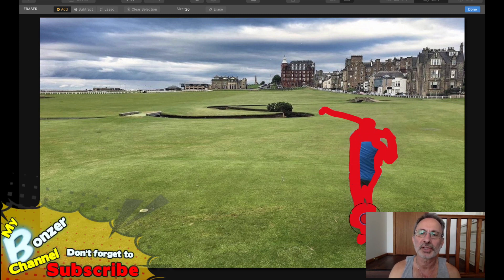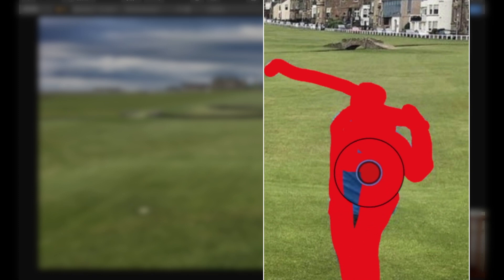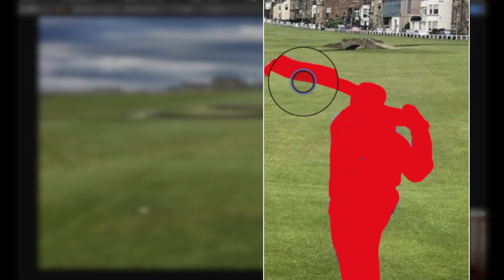Luminar 4 also has a cloning tool, so if this doesn't work we could probably use that and see how that does it. All right, so there we go — it's all done. I think we've got to click 'Erase'.